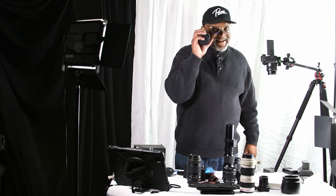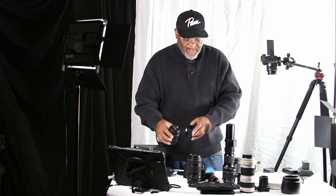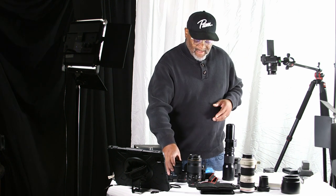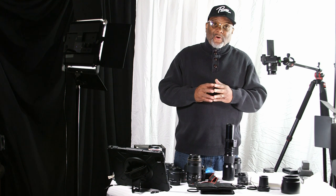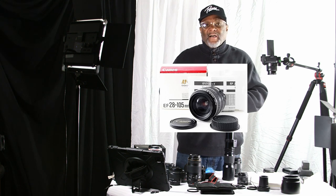Those three work for me, but I'm still going to bring along my standard lens, the 18 to 55. So now I'm covered: 18 to 55, a 50 millimeter prime lens, and if I need to drop below 18 I have the 10 to 18, and if I need to jump up I go to the 70 to 200. That's four lenses in my bag and I'm covered.